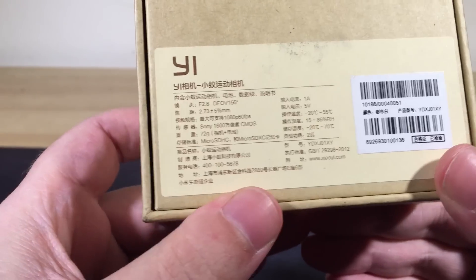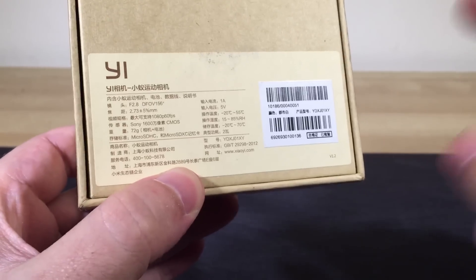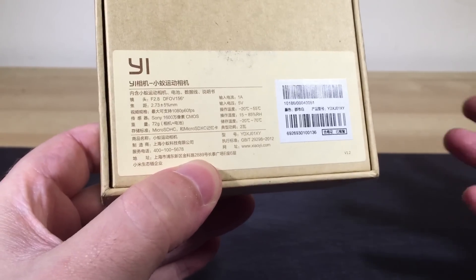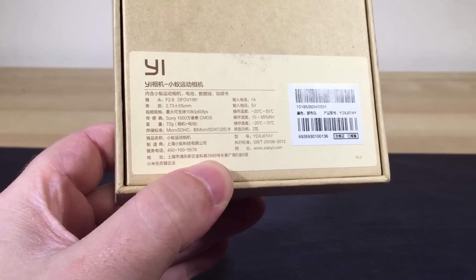We might as well have a look at the spec sheet on the back before we go too much further. Now the reason people got excited about this is because number one, it is very inexpensive, especially when compared to GoPros, and number two, the spec sheet is quite impressive.